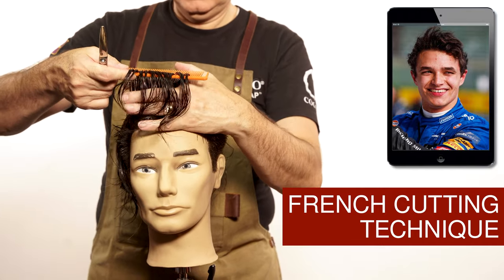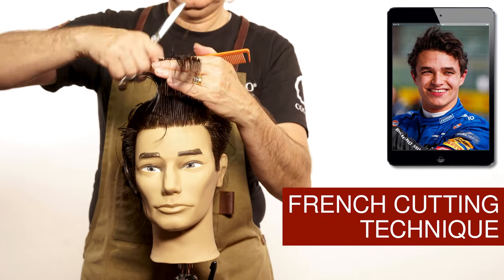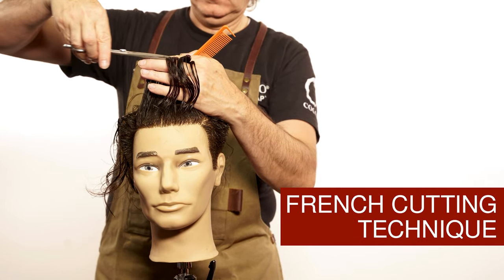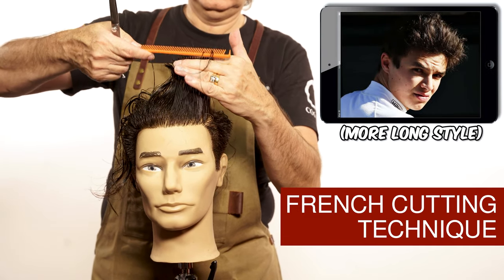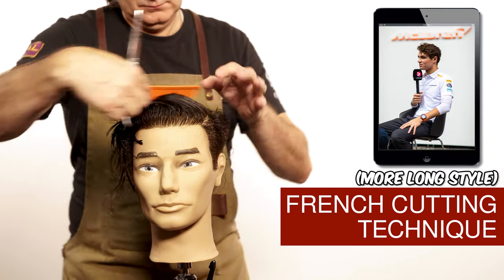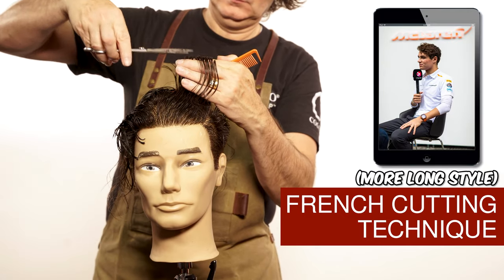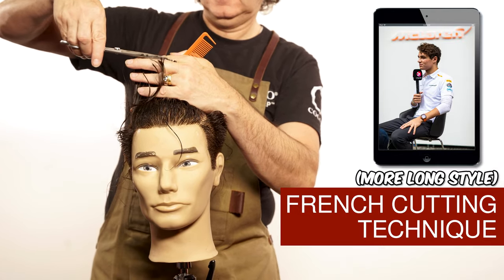For this particular style it's very important that you leave this area very long. A lot of you have been asking me for curly hairstyles and I think this is amazing. You can do a lot of variations from this hairstyle like Lando does, shorter or longer. Once you're done cutting, this area a little bit longer from this point back could be shorter — about seven or eight fingers on this area and about five to six on this.